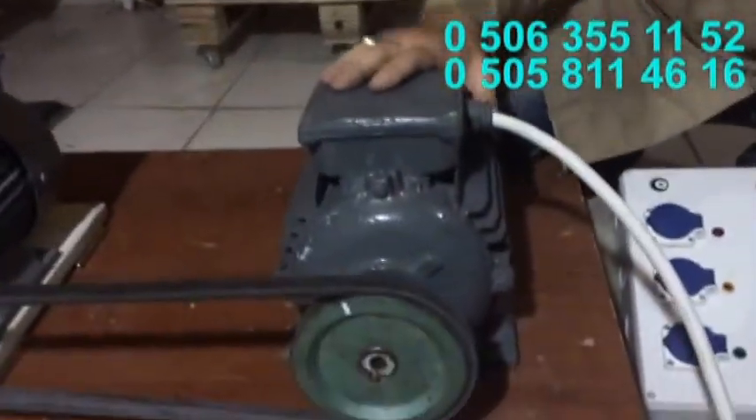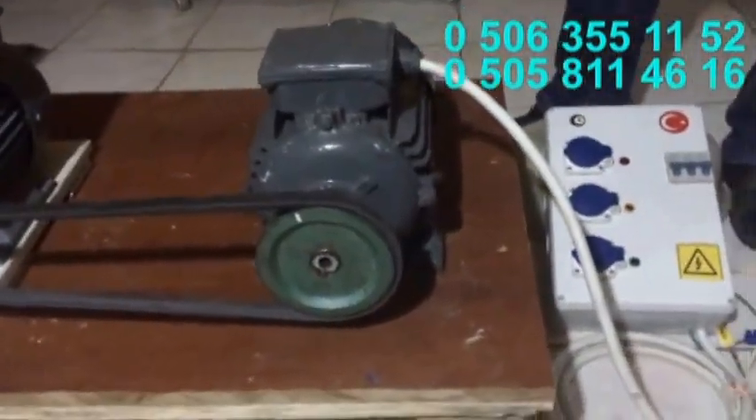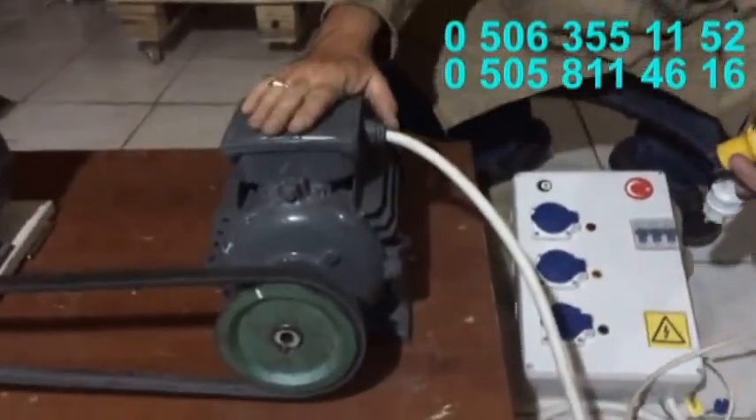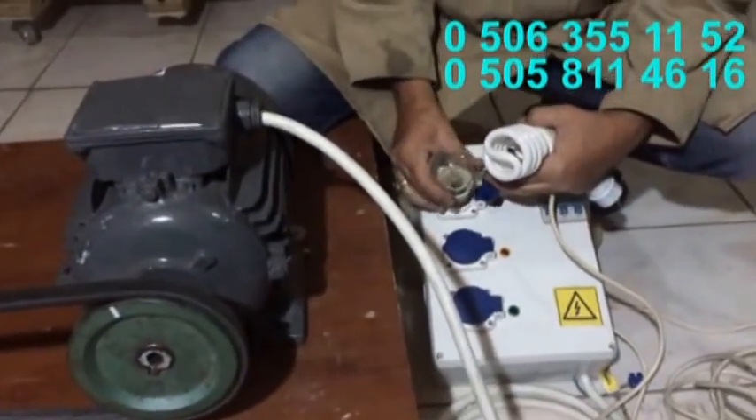Aslında bu su türbünü olarak kullanılabilir. Yani suyu olan bir yerde önüne 1,5-2 metre su çarkı yaparsanız, bundan 1500 devir döndürerek elektrik üreteceksiniz. Şimdi nasıl elektrik ürettiğini göstereceğim.